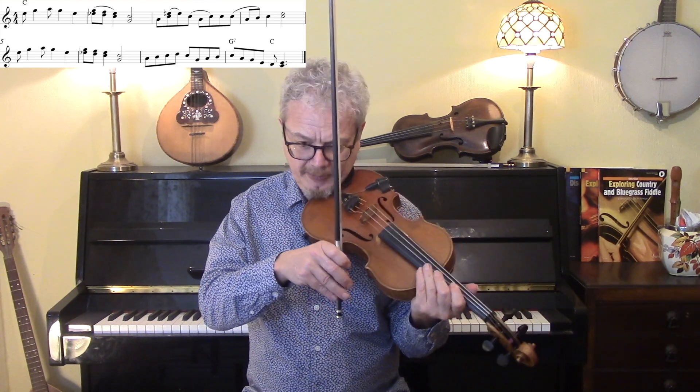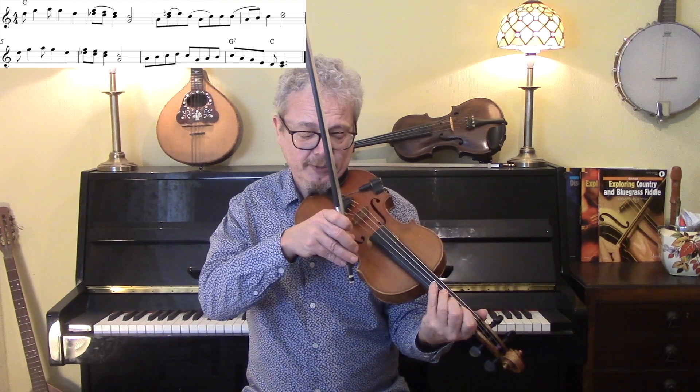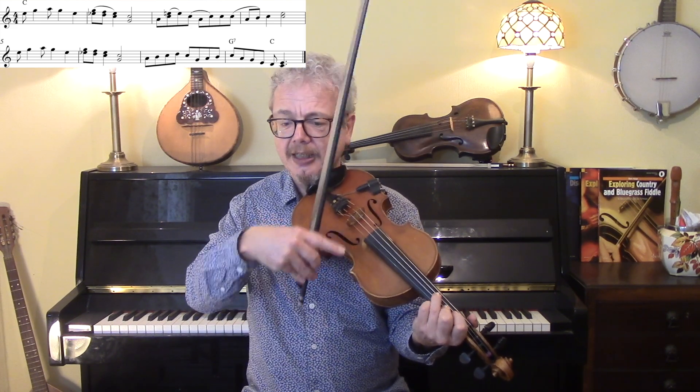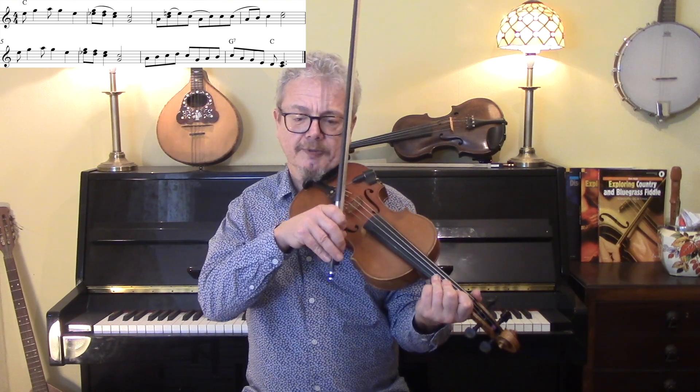But if you really can't manage that, then that's probably quite acceptable. Fourth finger sliding down, and leave out the upper notes. But play properly again those first two bars.